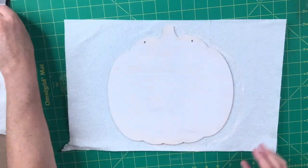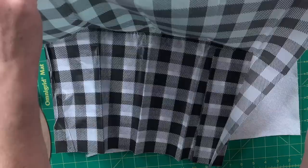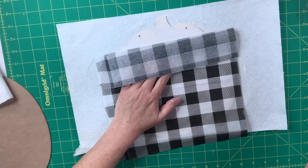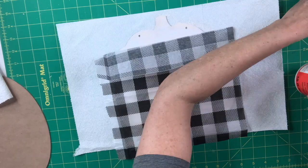I've got this gorgeous buffalo plaid tissue paper that I think I got at the Dollar Tree, or maybe Michael's. I'm going to use my Mod Podge and do half at a time because it's easier with a bigger piece. I'll lay down the Mod Podge, smooth the tissue paper over the top, flip it around, and do the same thing to the other side.